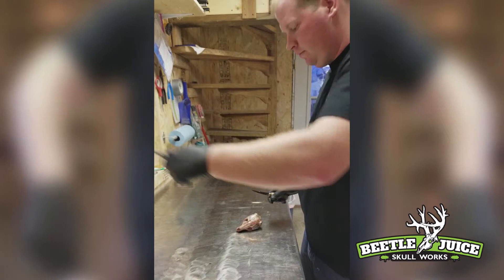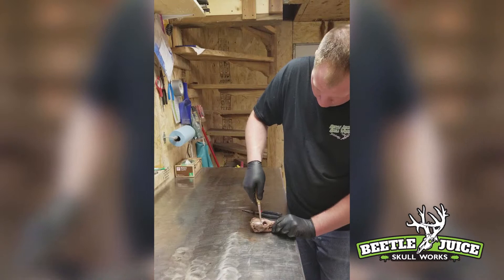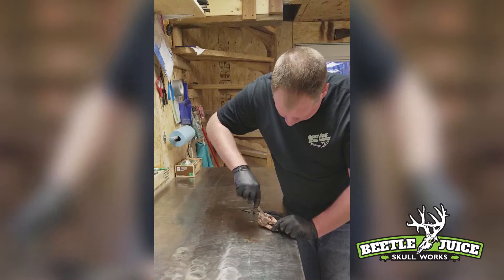Once we've got the eyes out, we're going to go ahead and remove this top part of the meat. Come around the back side of the eye and go straight down. You can see right here, this is where the jaw bone runs in, so you want to be real careful not to hit that also.